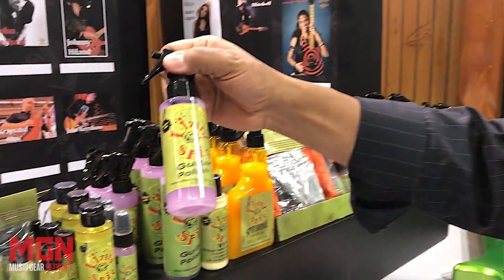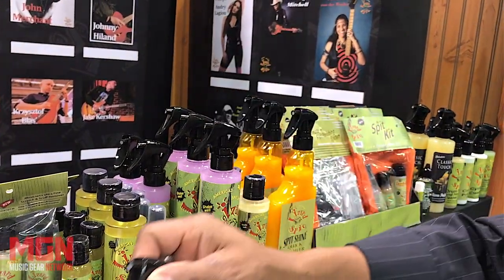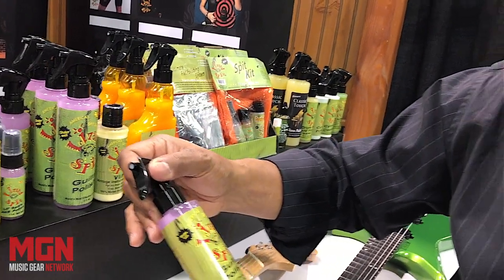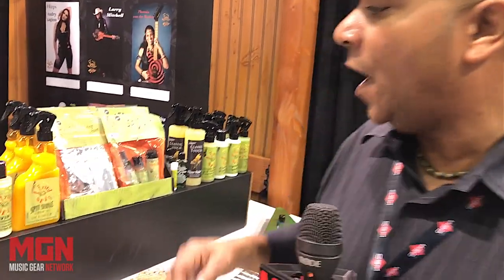Our guitar polish is the only one like it that's made from carnauba. That means you can spray it on any type of finish — whether it's matte, raw, nitrocellulose, or poly. You can also spray it on your mobile device or sunglasses. It's prescription glass safe because it has no silicone in it, so you'll want to spray it on everything. And when I'm at a loud show shaking hands with sick people, I'll spray my hands down with it.